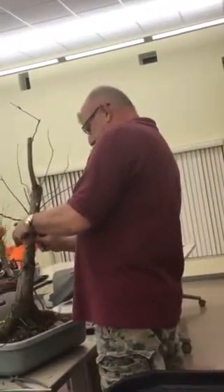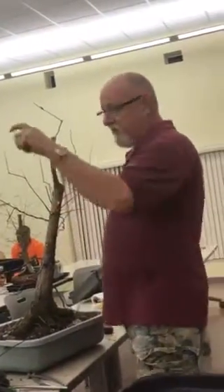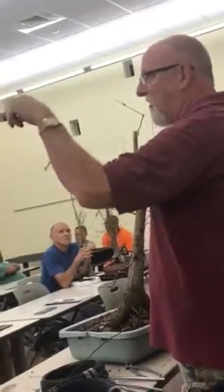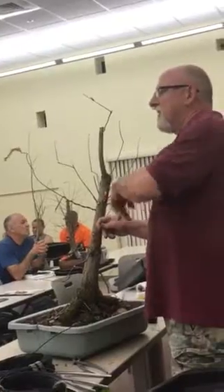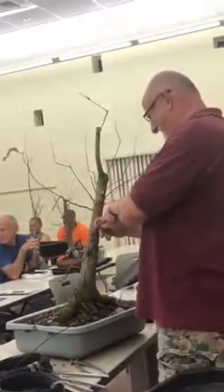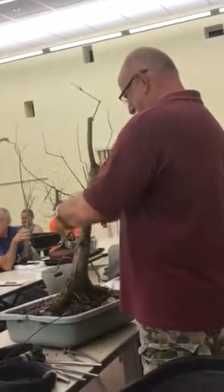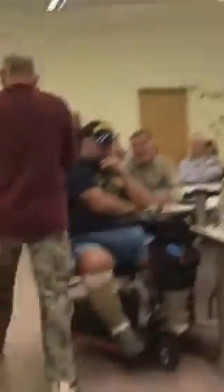Does everyone know how to determine if a branch is alive or dead? Not in cypress, no. Scrape it — it should look green where you scraped. If it's brown, it's dead. That's true with any tree. With cypress it's a little different — it's not what you would think green looks like, but it could be green. You also feel it in the pliability: a dead one will snap real easily, where a green one will flex. A dead one is also dead and invisible.